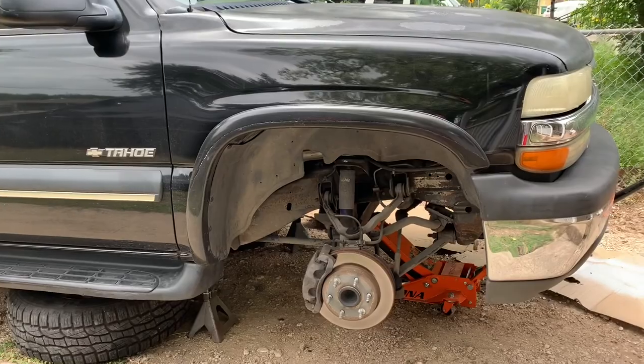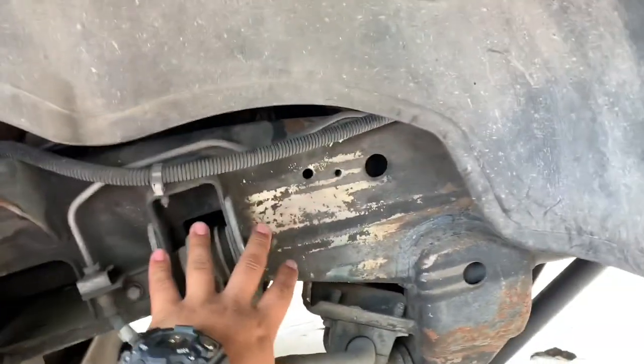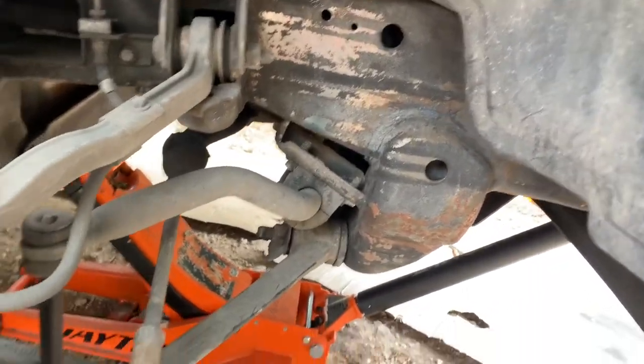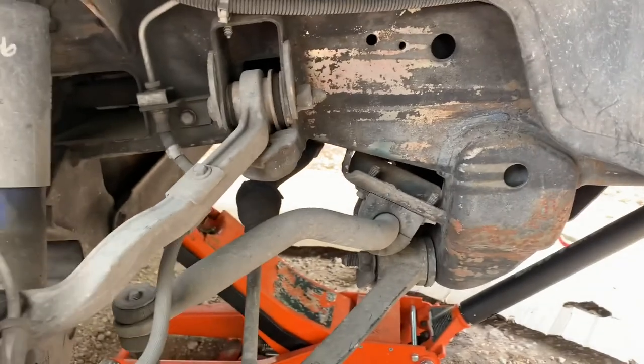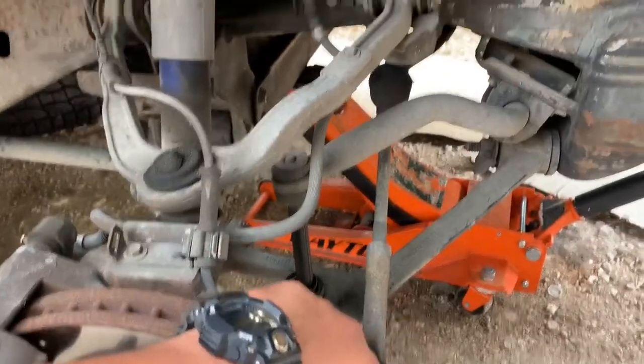We took the tires off — I believe these are 19s. You want to look for 19, 19, 19 on the tops and the bottoms as well. I know the bottoms are 21s, but I need to get this tie rod off first — 19, 19, 19, and 21.